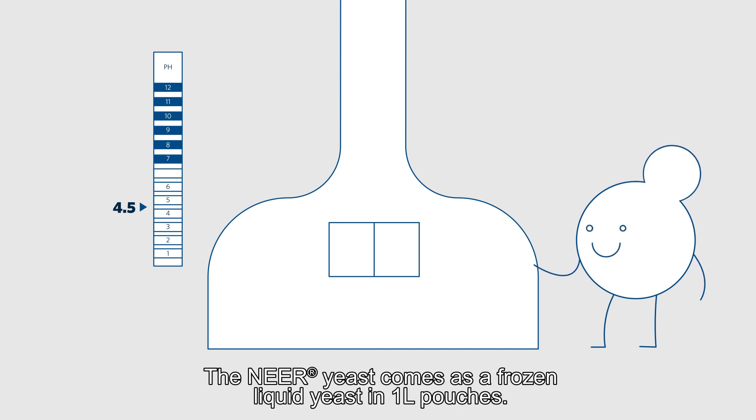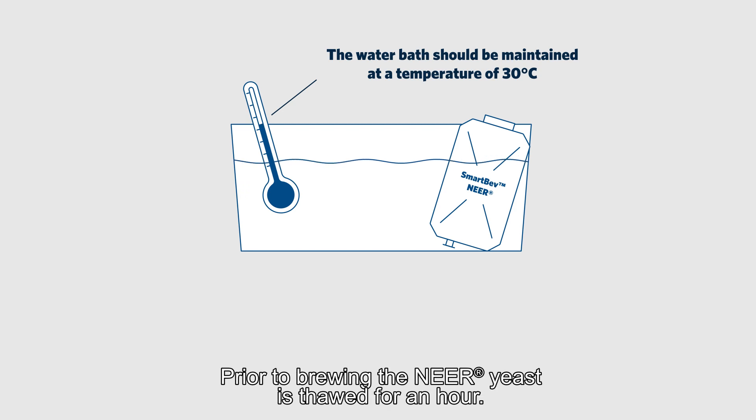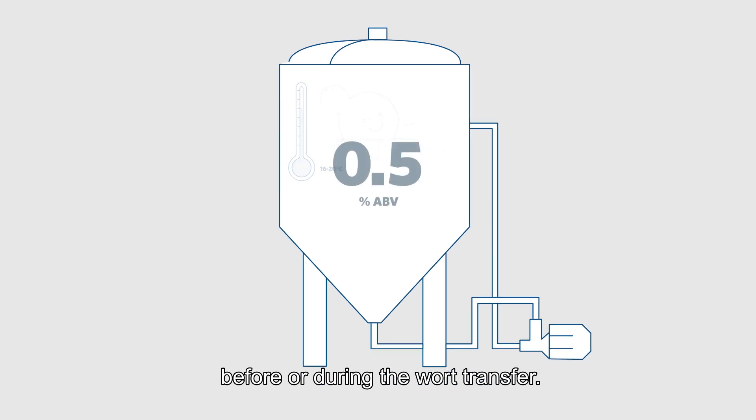The Nier yeast comes as a frozen liquid yeast in 1-liter pouches. Prior to brewing, the Nier yeast is thawed for an hour. Once it has thawed, we recommend pitching the liquid yeast directly into the tank before or during the wort transfer.